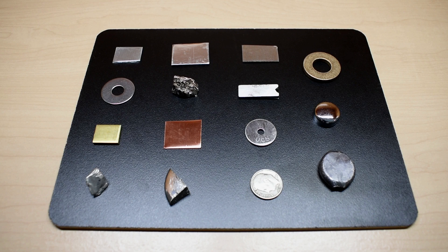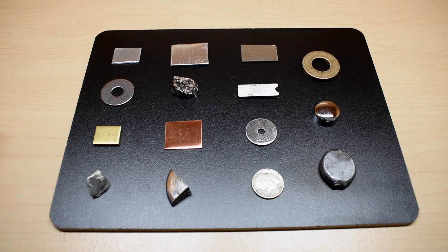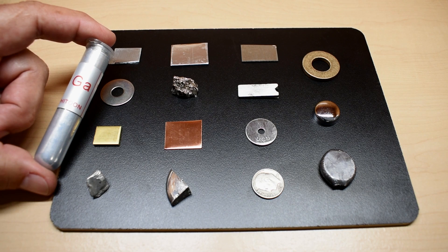Hey guys, welcome back. As many of you know, YouTube has a very large number of videos that show how highly corrosive gallium is to aluminum. In today's video, we're going to be testing 15 different metals to see what kind of an effect, if any, that gallium has on them.